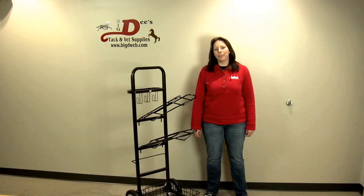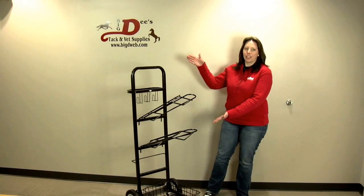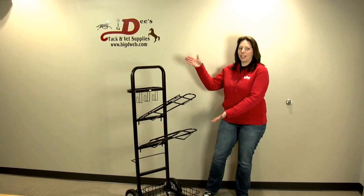Hello, my name is Jessica and I'm an employee of Big D's Tack and Vet Supplies. Today I'm here to show you the Horseman's Pride Saddle Dolly number 89SD.